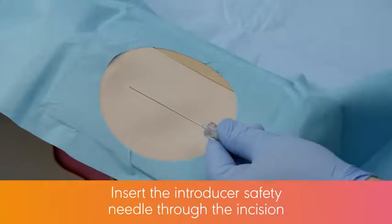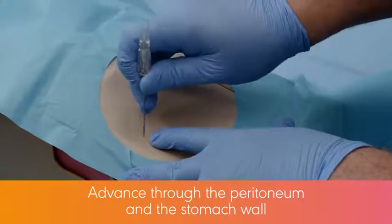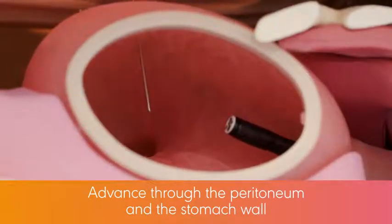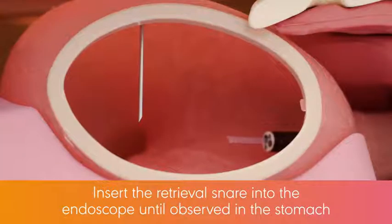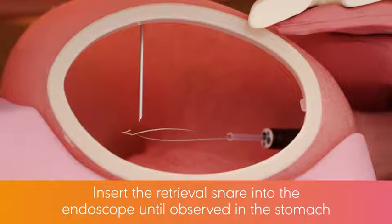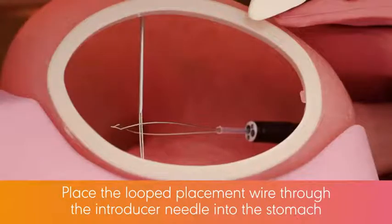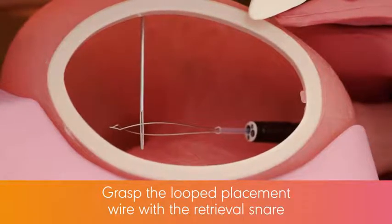Insert the introducer safety needle system through the incision, advancing through the peritoneum and the stomach wall. When the introducer safety needle is observed in the stomach, insert the retrieval snare into the endoscope and push it through until observed in the stomach. Place the looped placement wire through the introducer needle into the stomach and grasp the looped placement wire with the retrieval snare.